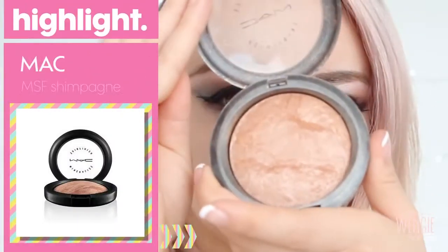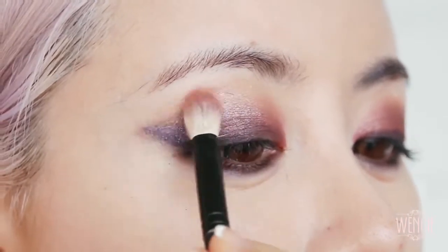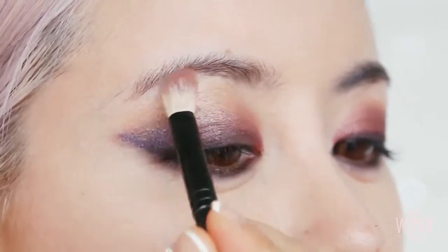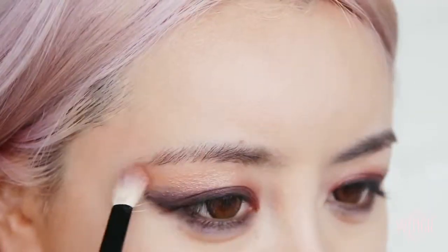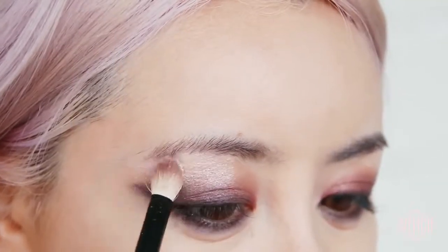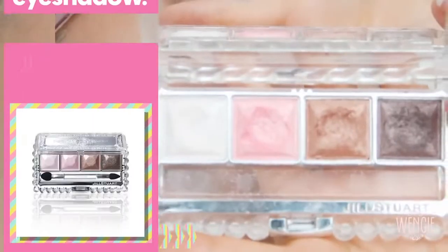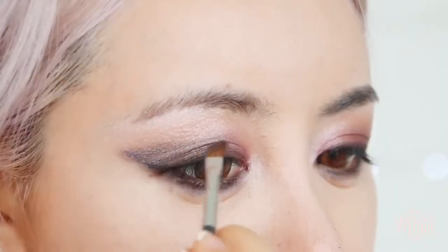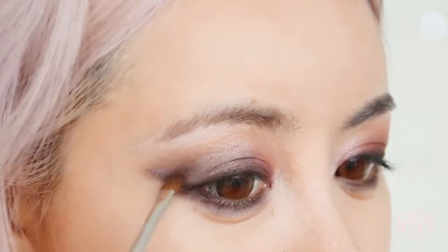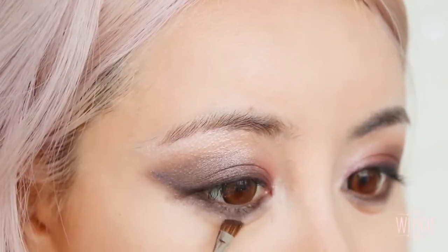Next, I'm using a mineralized skin finish which I'll also be using on my face later. I'm extending this colour up all the way to my eyebrows as a base, then adding a highlighting colour on top and extending it down to the corner of my eyes to brighten it. Finally, I'm using a dark brown colour to highlight the crease and blend it up, and also using that colour to further blend the lower lash line as well.